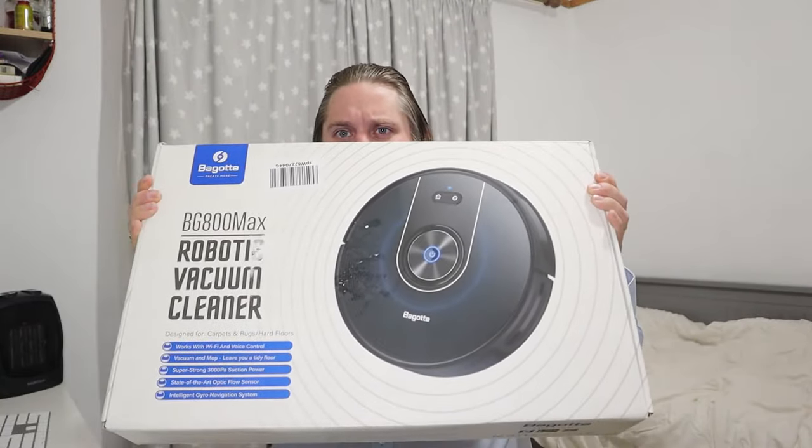Hi guys, welcome back. So today we've got a very exciting video. We were really thrilled when somebody asked us to review this — it is the Bagota robot vacuum cleaner. We've actually as a family been thinking about getting a robot vacuum cleaner for quite some time but never really got around to it, so the fact that this has been sent to us is very good news.